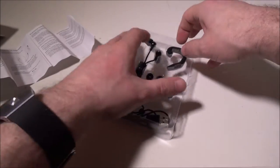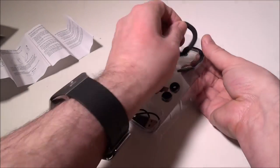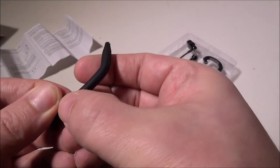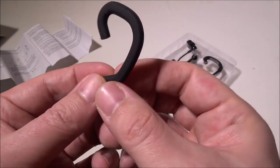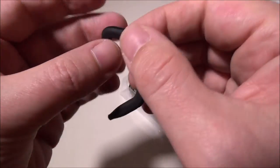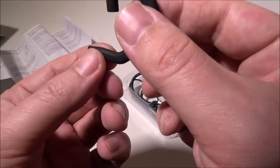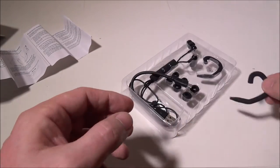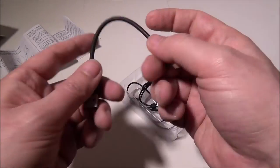To attach the ear guide, you basically just run the cord through the opening on one side, and then this piece goes behind your ear to guide the cord over the back of your ear. It makes the earbuds much more stable when they're in your ear compared to just the press-in alone.